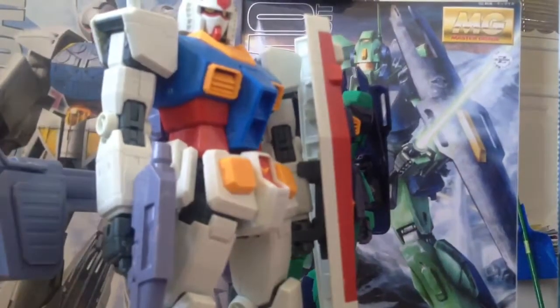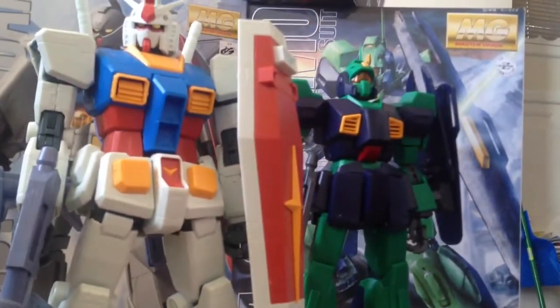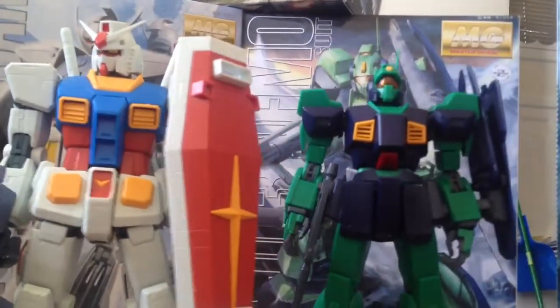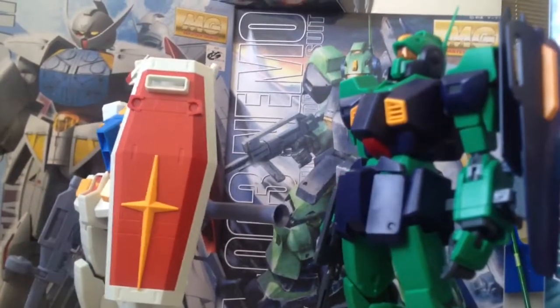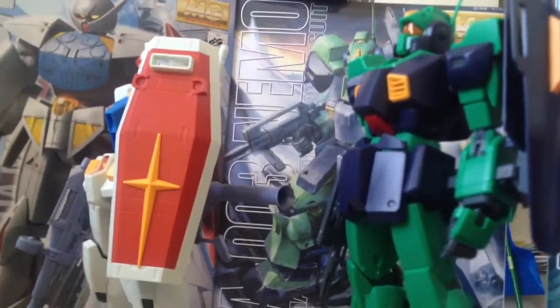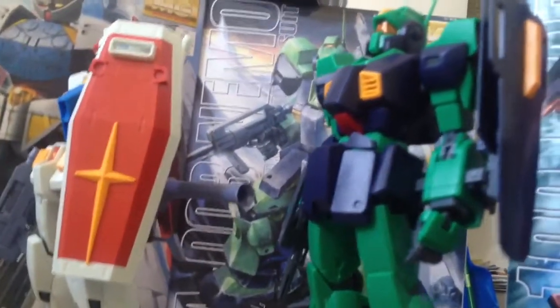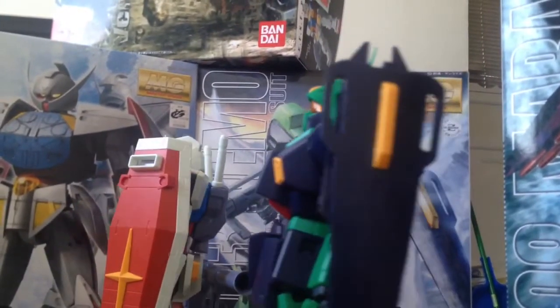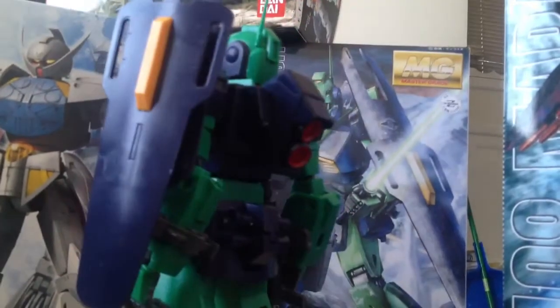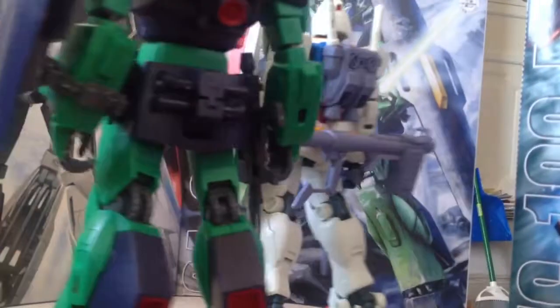Ain't no way I'ma build these two bad boys in just that short period of time. But yeah, here is the latest right here. This is the Master Grade Gundam one year war version. And this is the Nemo right here — this is the grunt suit.